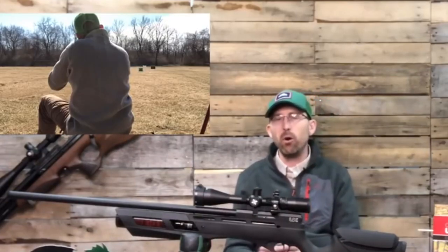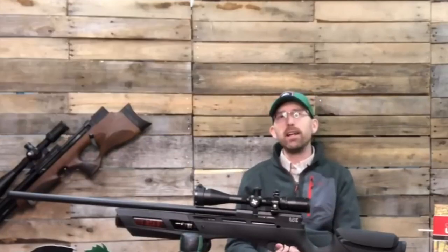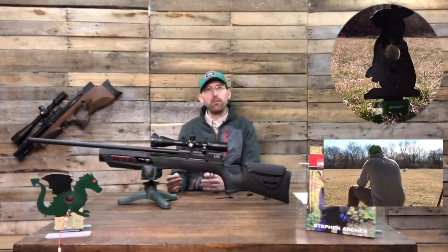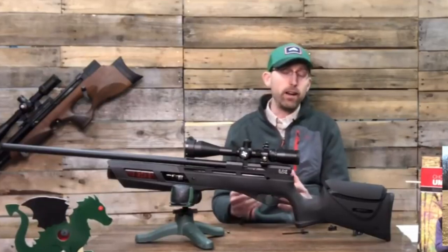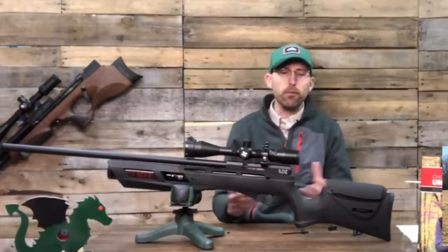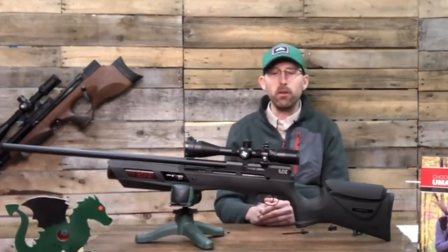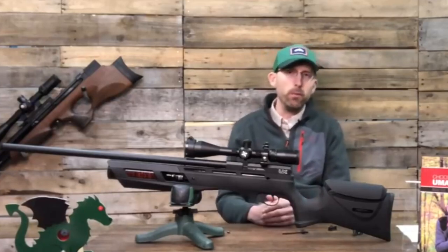I was again able to perform successfully using this rifle. The first target was a three-eighths inch hole at 10 yards — first try, knocked it straight over. Then I took another target with an inch-and-a-half opening out to 55 yards, which was our extreme, and again I was able to knock it down consistently — first try, actually, for both of those shots. Can this rifle perform? Absolutely.